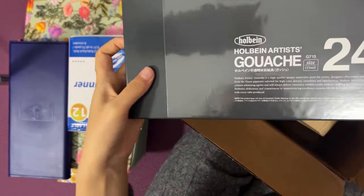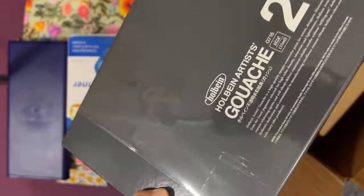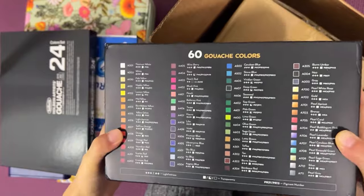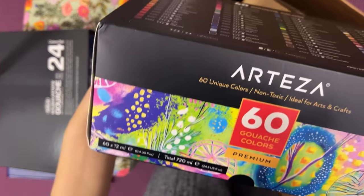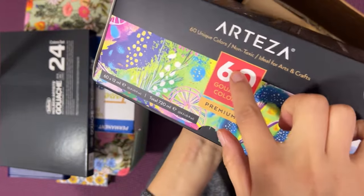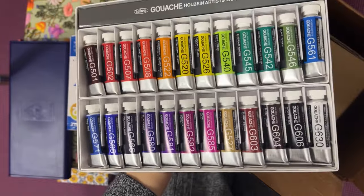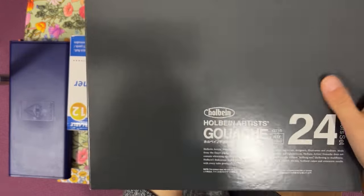Something I've wanted for a long time is the Holbein gouache — it's 24 colors. Before I had the Arteza gouache, and the painting I just showed you guys was done with the Arteza gouache. It's a 60-color one and I tried it and I liked it. But a lot of gouache artists that I follow use the Holbein one, so I got this one.